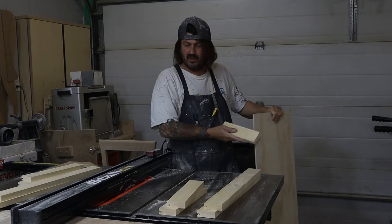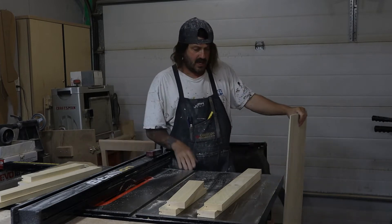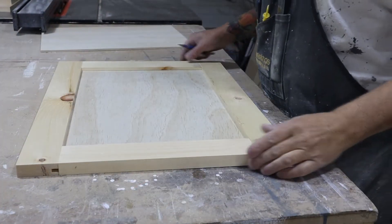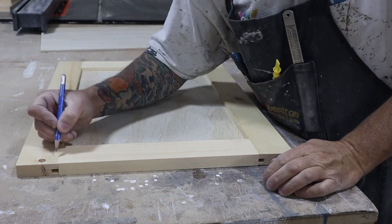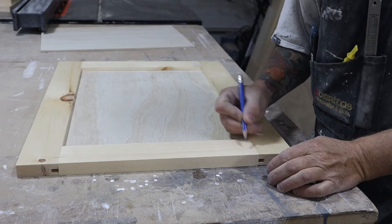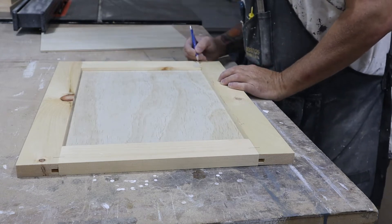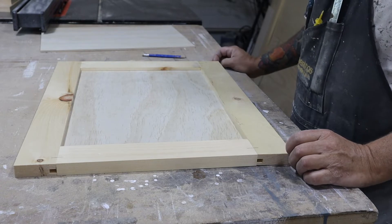Now I'm going to start cutting my center plywood piece, and then I can start marking for my dominoes and start doing my glue-up. Now that I've got my pieces cut and everything fits nicely, I'm going to start marking out for my dominoes. I'll just draw a line here across and start drilling those out.